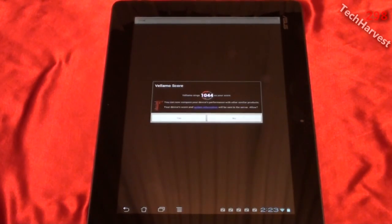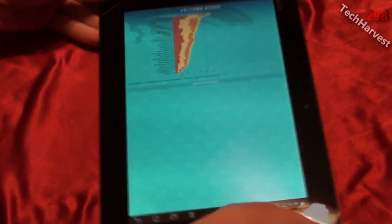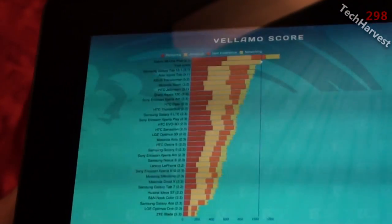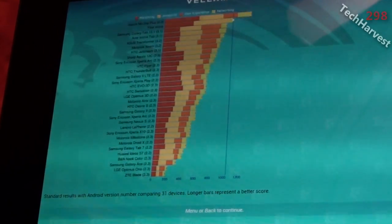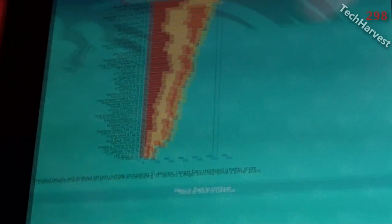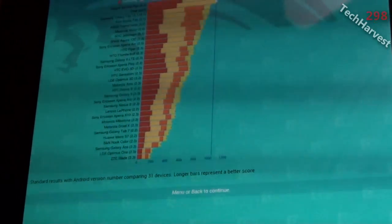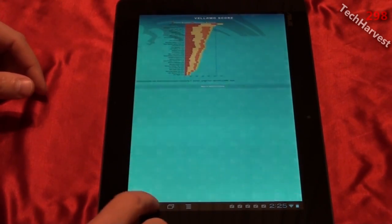And my Vellamo score — it says Vellamo SINGS 1044 vs. your score. You can now compare your device's performance with other similar products. I'm going to hit yes. It's generating the comparison graph. It's very small here, let me bring it closer to the camera. My score is second on the list — the first one is the Xiaomi Mi 1 Plus. My score was 1044. So that's Vellamo on the Asus ePad Transformer Prime.